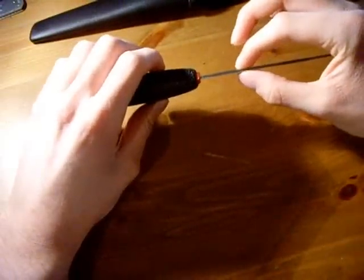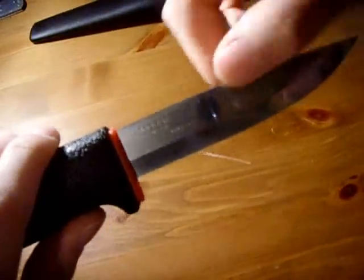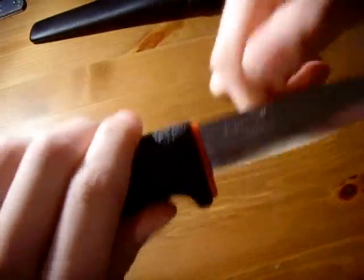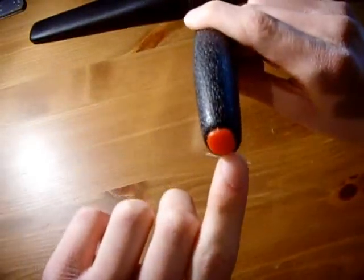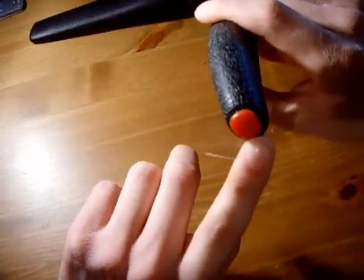It's 2mm thick and it's a hollow ground blade — you can pick that up fairly well. It's got a hard plastic handle with a little red spot on the bottom, so if you drop it or if you're looking for it in the dark, it's easier to see.